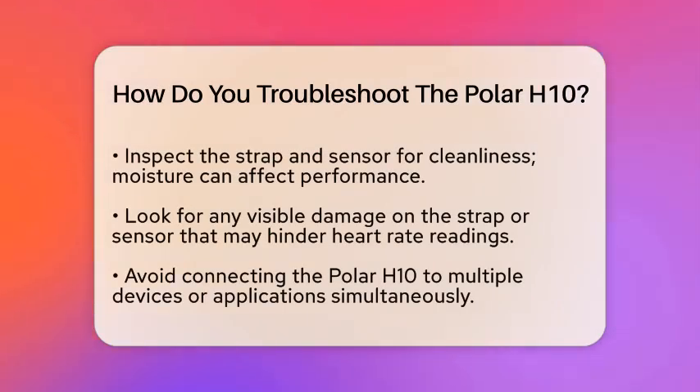If the battery is not the issue, the next step is to reset the sensor. To do this, remove the battery from the sensor. Then, press the metal snaps that attach to the strap for at least 10 seconds. After that, reinsert the battery. This simple reset can often resolve connectivity problems.